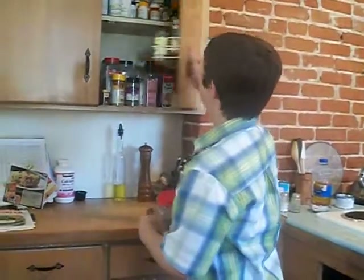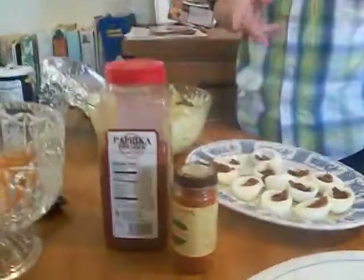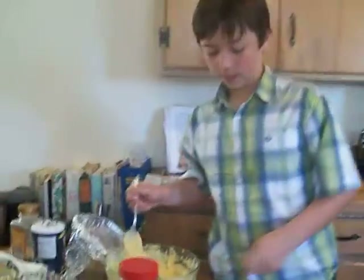You're also going to need paprika and cayenne pepper. These are very important ingredients because they make it really nice. I have all the ingredients — other than the bacon and the egg whites — and I'm mixing them all in here. Now here's what I'm going to do: I'm going to take these. I put the bacon already in it.